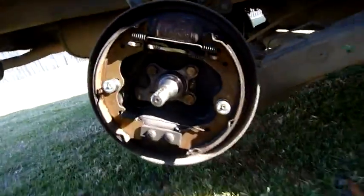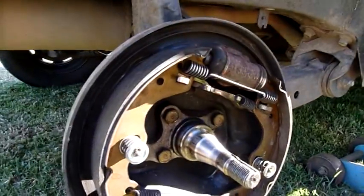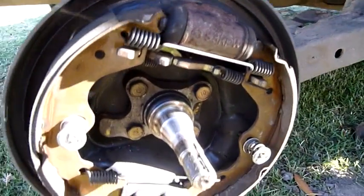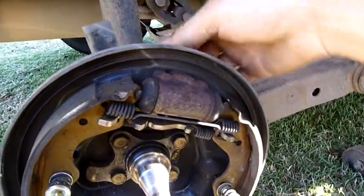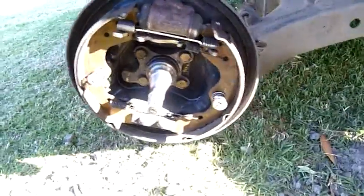The lighting is terrible at the moment but I hope you can see that. It's late in the afternoon and the sun's going down. There's a little brake air bleed nipple on the back there. I hope that gives somebody some ideas.